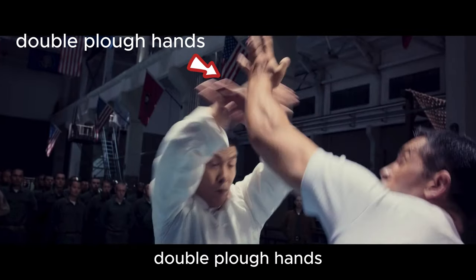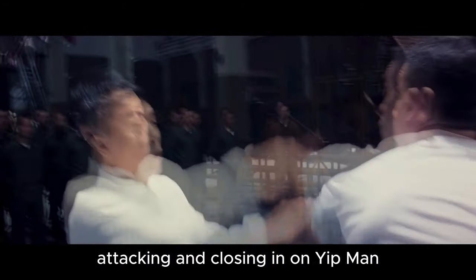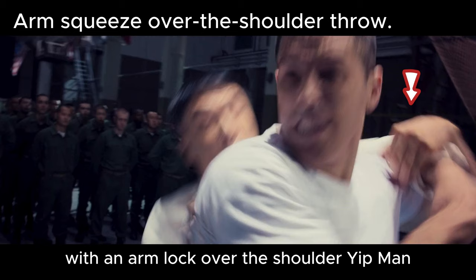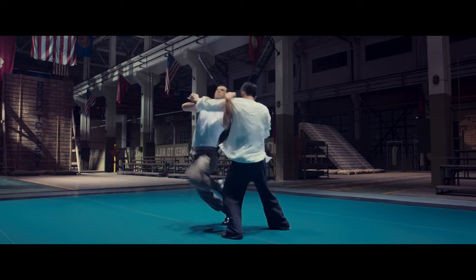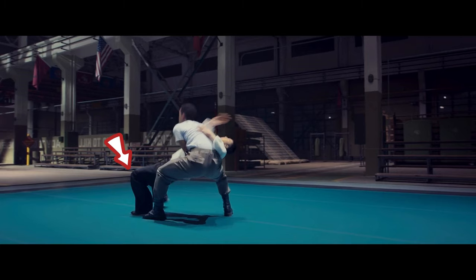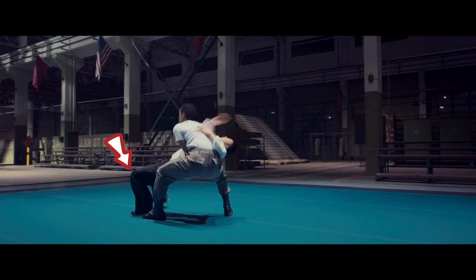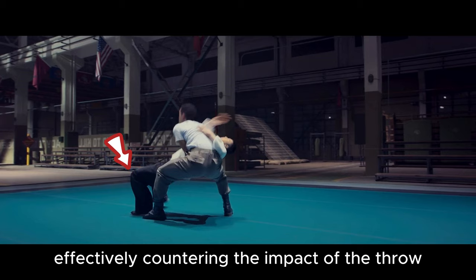Pressing hand. Double plow hands. Hook punch combination attacking and closing in on Yip Man. With an arm lock over the shoulder, Yip Man — a truly top-notch master — demonstrated his exceptional skill by deploying the iron bridge technique at the critical moment, effectively countering the impact of the throw.